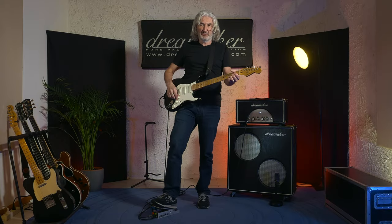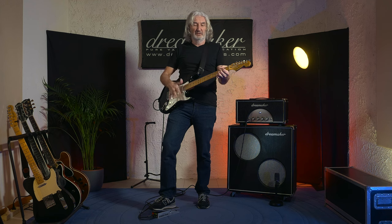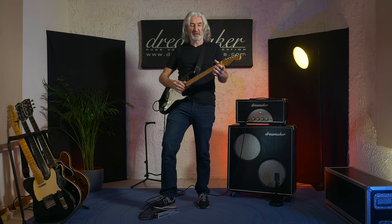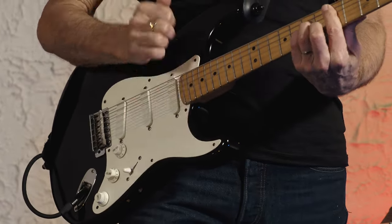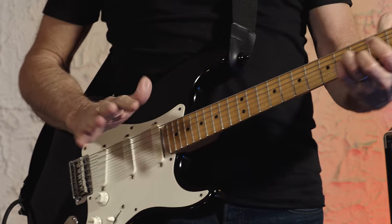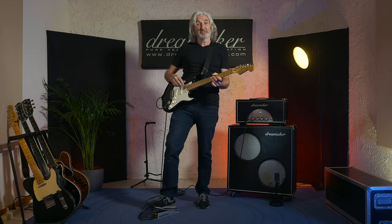So if I'm doing a Dire Straits Legacy gig, for example, it gives me a nice clean rhythm sound, which works for the meat of the song, and then when we come to the solo I can just drive the amp a little harder with the volume pedal.